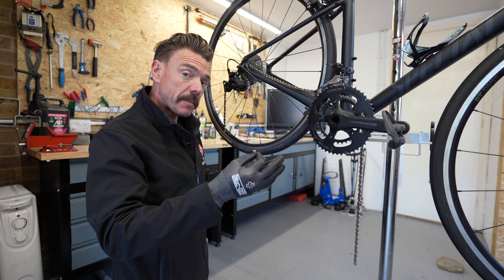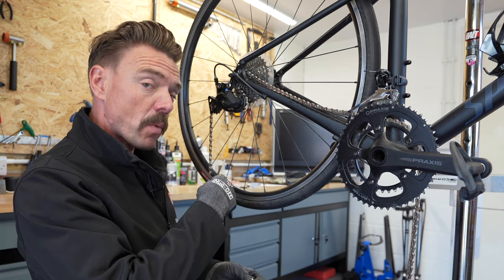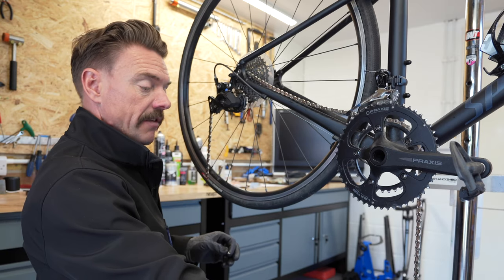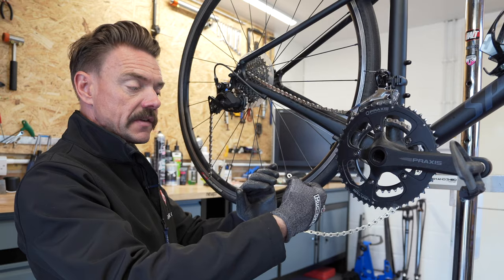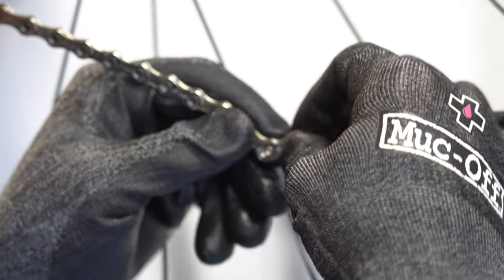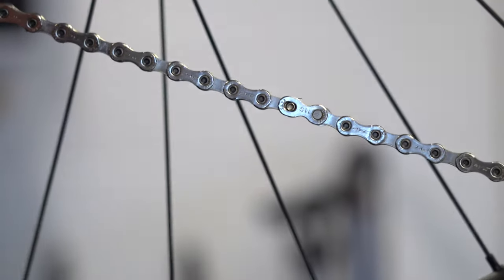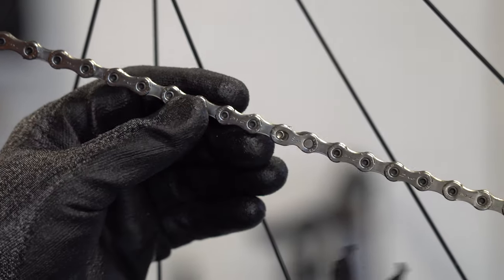And now I'm going to join the ends back together. I've got my quick link — it matches the thickness of my chain, it's an 11 speed quick link for an 11 speed chain. I'm going to pop one in at this end from the back — nicely engaged — and grab the other end of my chain and pop this one in from the front, because remember they're Siamese together. Get the two ends of your chain. Make sure the two pegs have gone through accurately by checking the back of the chain as well as the front. If you've got a set of quick link pliers, get hold of it and get ready for a nice loud snap. There we go — that's joined up.